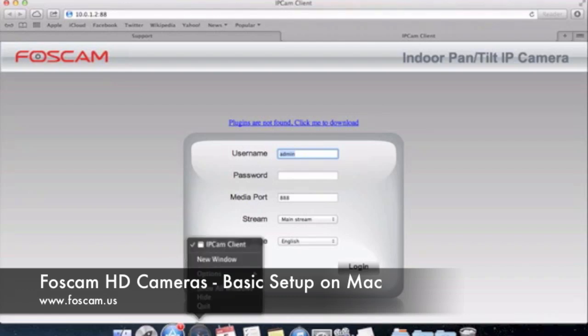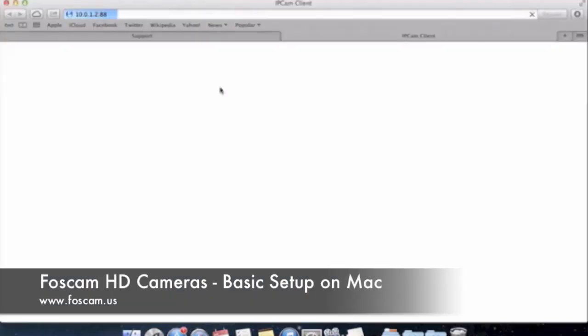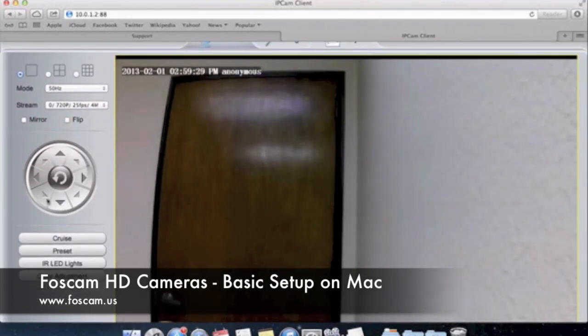Right-click on Safari and click Quit on your dock — that force closes Safari. Now open it up again by double-clicking or opening Safari and putting in the IP address, then a colon, then the port. You'll see that the plugin link has now disappeared, which is great. Now we want to log in. The username is admin by default, the password is blank. MediaPort we'll get into later in port forwarding — it's a separate video protocol in the newer cameras that allows use with third-party browsers. Click Login and we're logged in — you can see the live video.